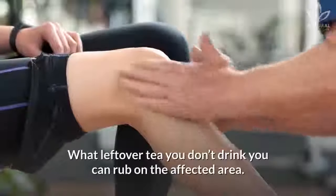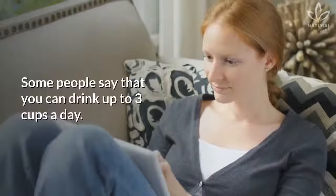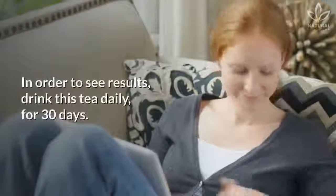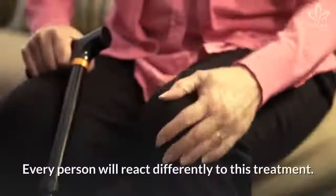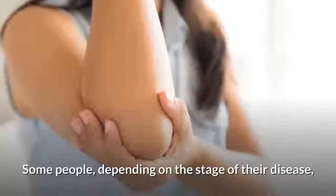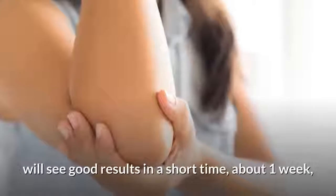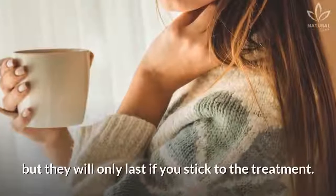Any leftover tea you don't drink you can rub on the affected area. Some people say that you can drink up to 3 cups a day. In order to see results, drink this tea daily for 30 days. Every person will react differently to this treatment — some people, depending on the stage of their disease, will see good results in a short time, but they will only last if you stick to the treatment.